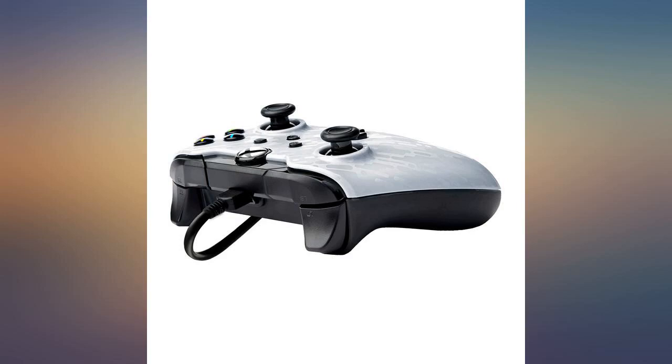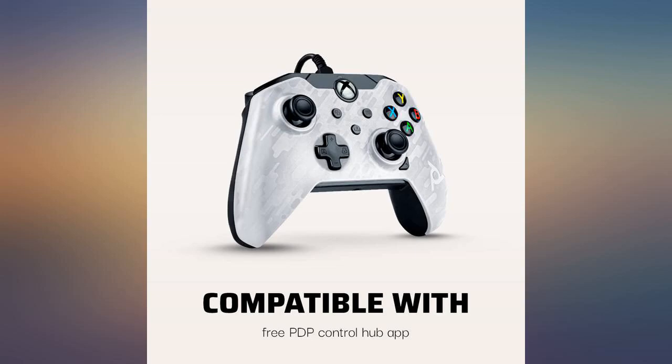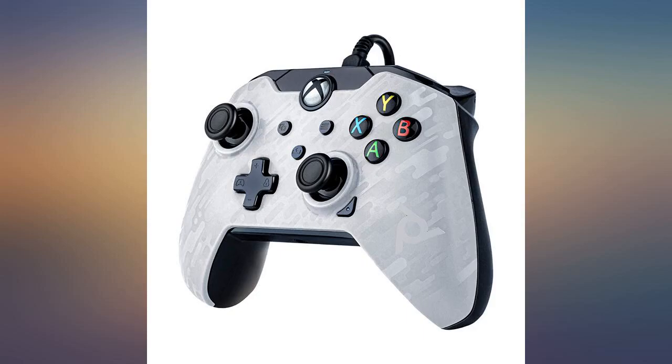I didn't like the controller — it was too fat — so they let me return it, no questions asked. Great business practice, gets 5 stars.